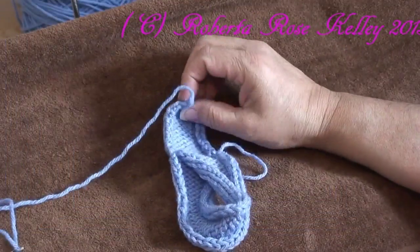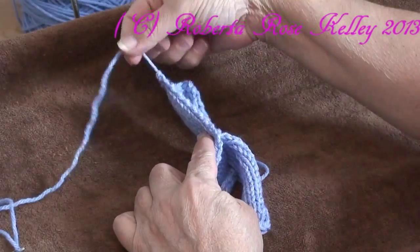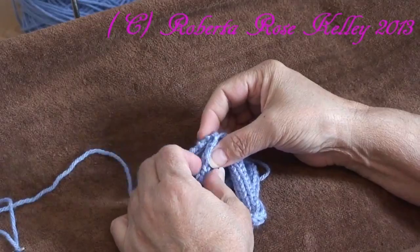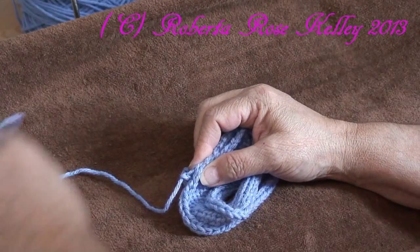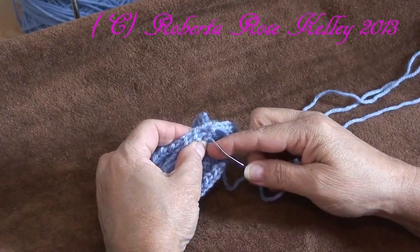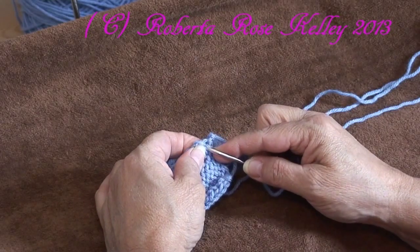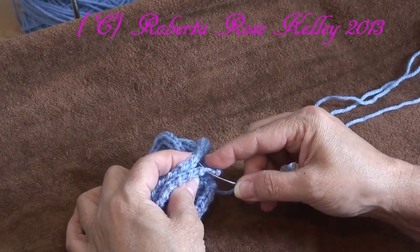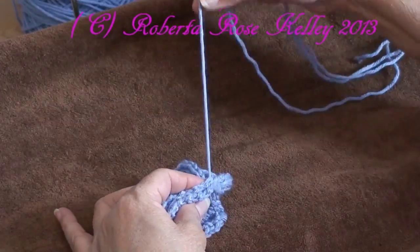Now that I have this all bound off and I have the piece like this, I'm going to take this edge that has the yarn coming off and I'm going to fold those right sides together. And then I am going to start sewing the last 15 rows in place to the side of the 45 rows.